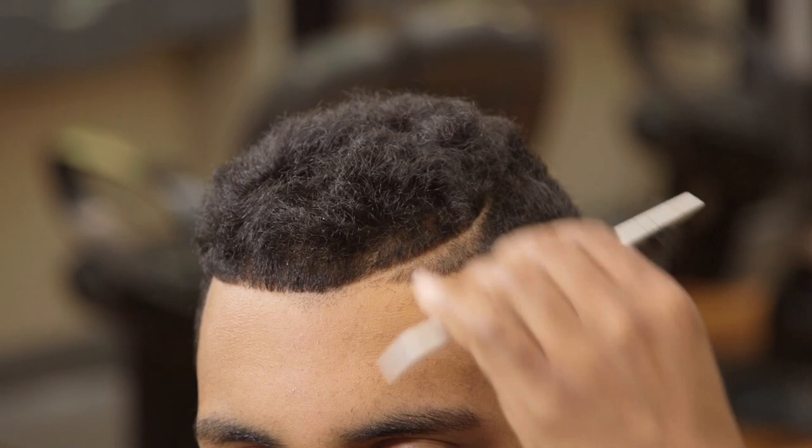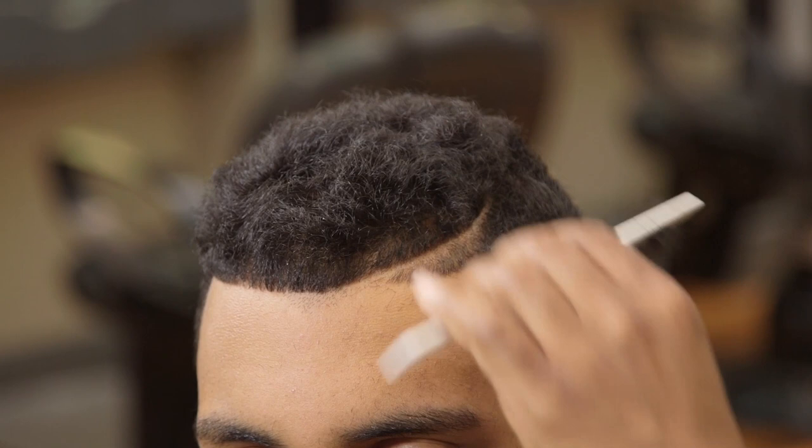On the opposite side, using the guard side of my trimmers to make sure both sides of the line is straight and clean.